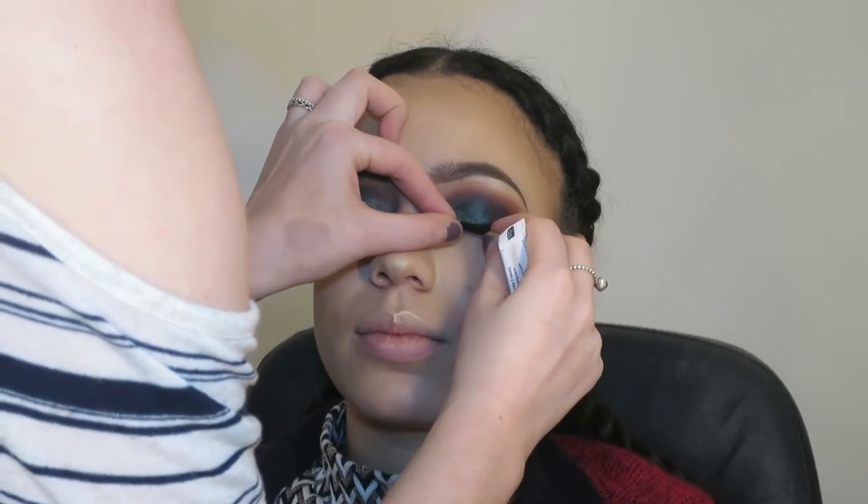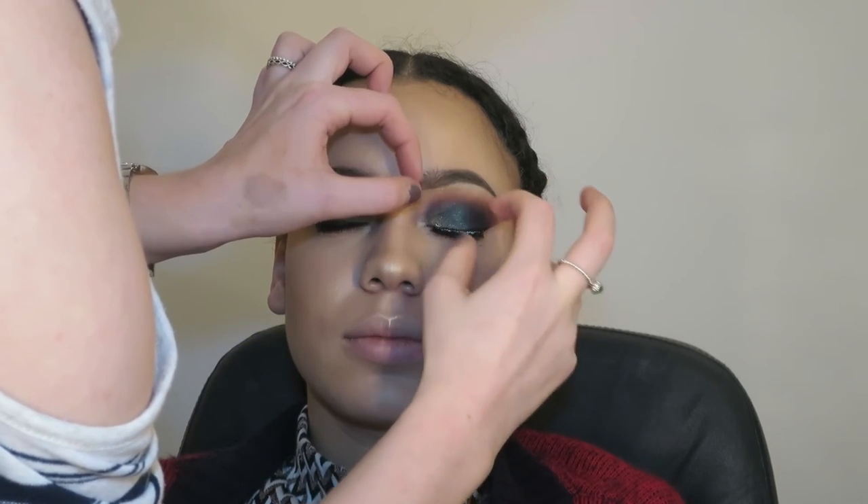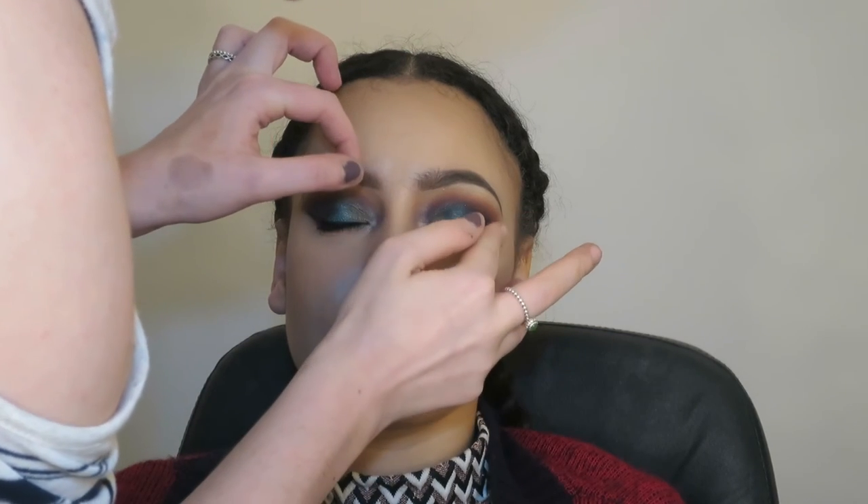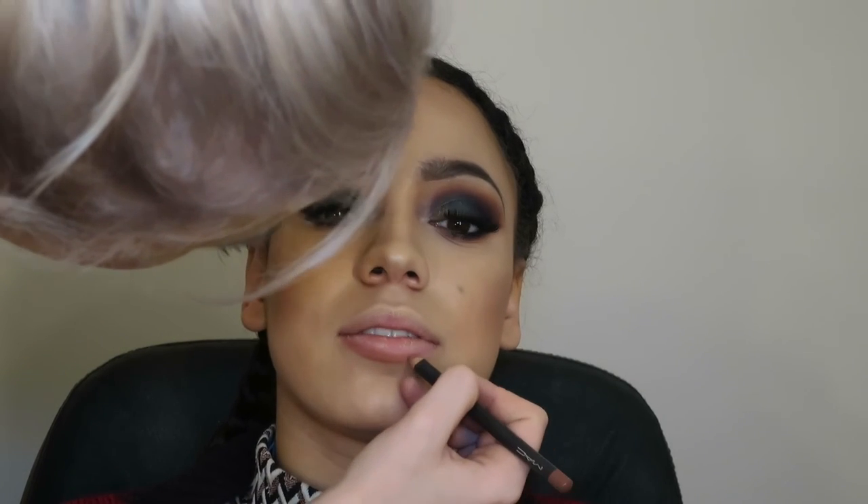And then going in with the lashes — I'm using Duo Lash Glue. You should really use latex-free, just in case anyone has allergies, but this one was fine for Yasmin. I normally use the Revlon Lash Adhesive because that's latex-free, but I ran out. I just let the glue dry a little bit so it's tacky, because if you go straight in with the lashes when the glue is really wet, it'll be really hard for them to stick.